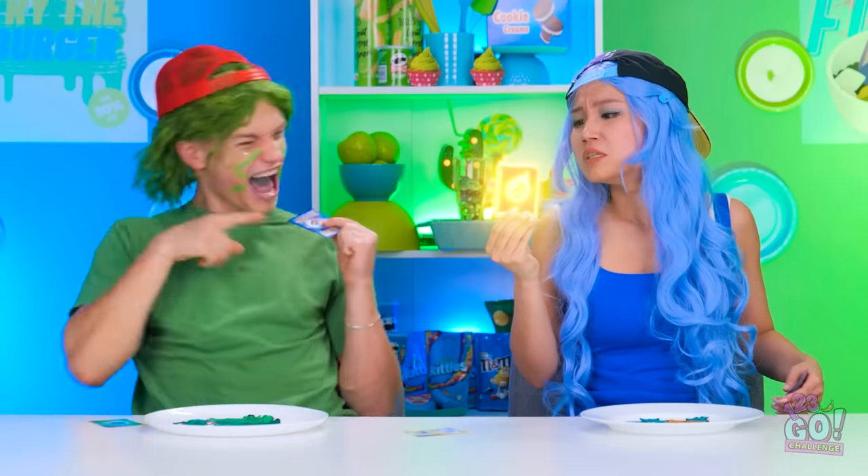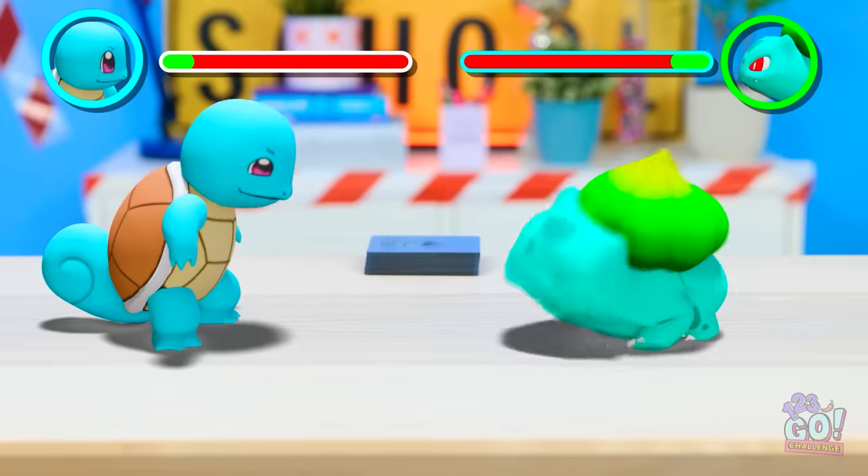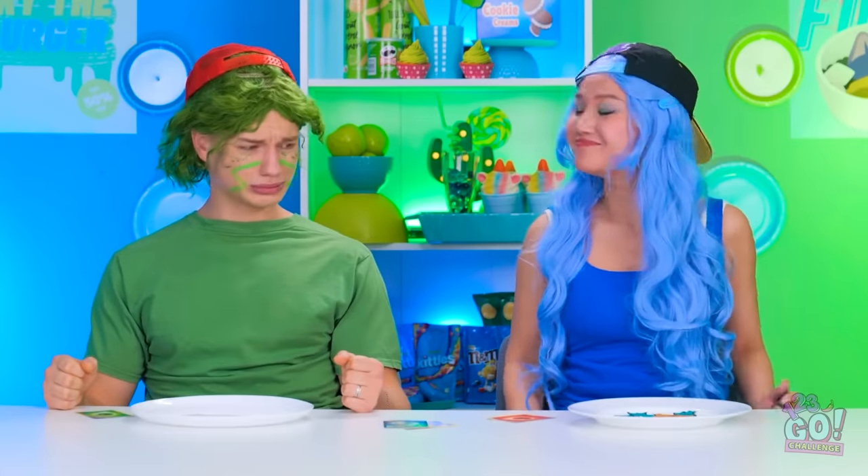Oh yeah? Go get him, Squirtle! Take that! No mercy! I need to act fast! I'll save you, Bulbasaur! Phew, that was close. So it's like that, huh? Wait — are you kidding me? Yes! I knew it! Hello! Nah nah, loser. This pancake's yummy. Wait — Bulbasaur? No! This can't be happening! You were saying? I want my mommy!